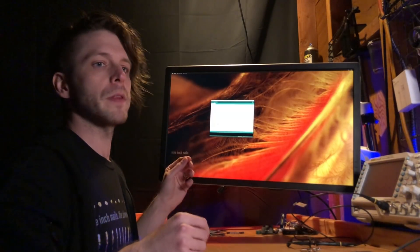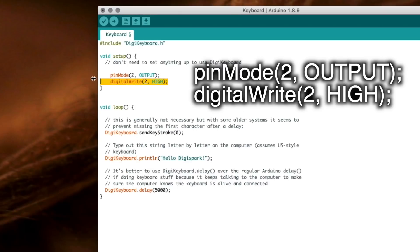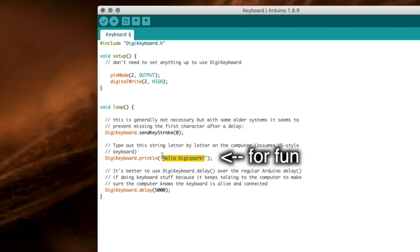There are two lines in the setup that we have to add to make the Demon Seed work: setting pin 2 to output and then setting it high. After that, Demon Seed is going to work for the rest of the payload.